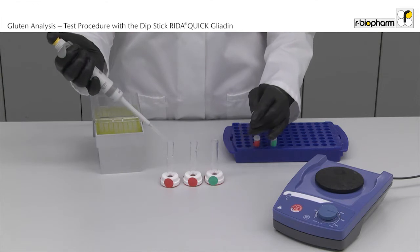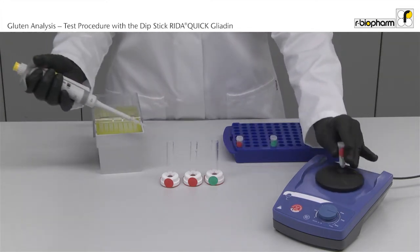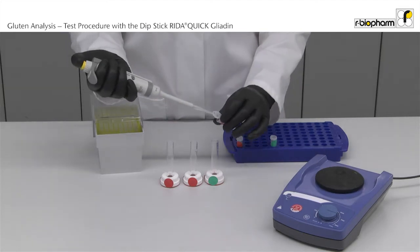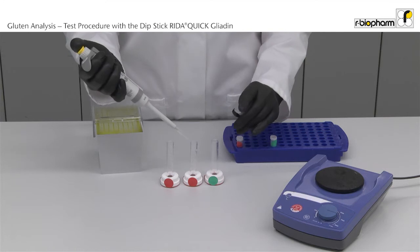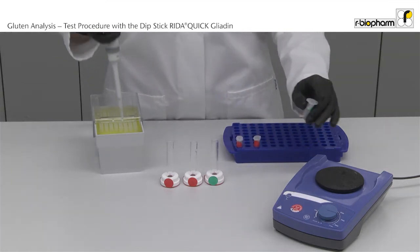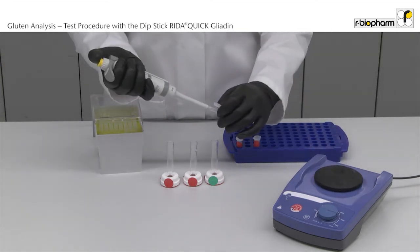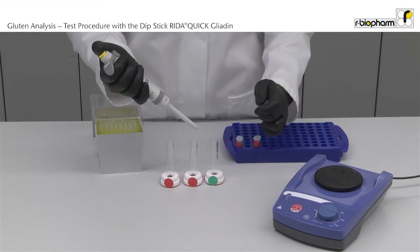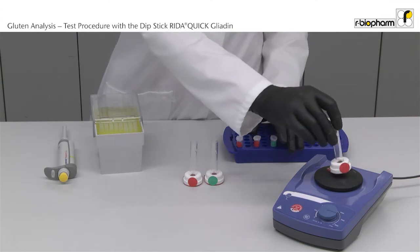The red vials are ethanol extracted samples. The green vial is a cocktail patented extracted sample. Vortex the vials.